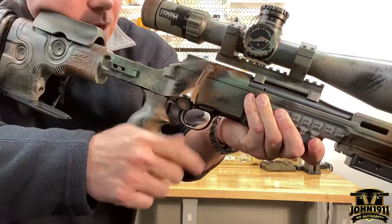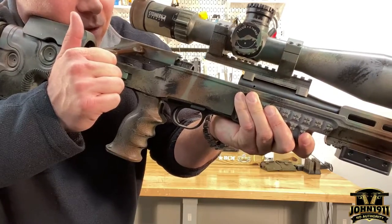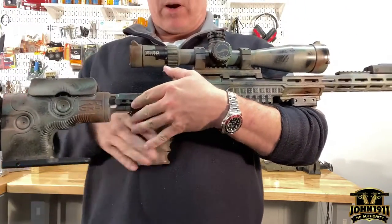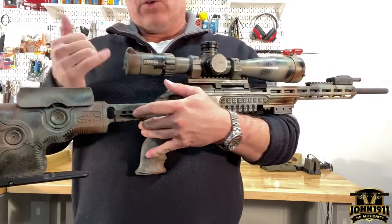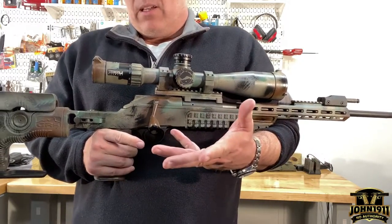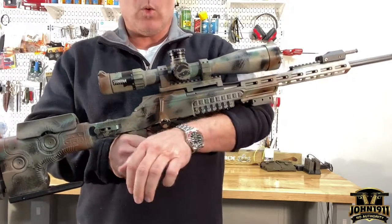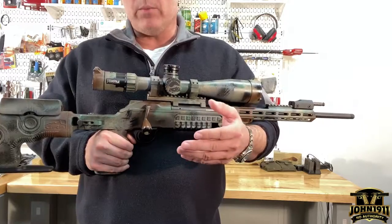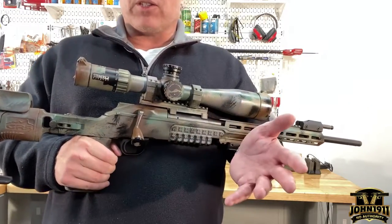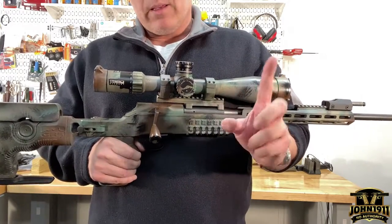With the Blaser, when you're cycling the action, the throw is the same whether you're shooting 6.5 Swede or not — you don't have to lift your face off the rifle to cycle the action. So the advantage or disadvantage of short action versus long action as far as building a cheek weld or your final shooting position is moot with this gun. If you're sitting on a pile of 6.5 Swede ammo, just get the Blaser in 6.5 Swede — it won't make any difference at all.